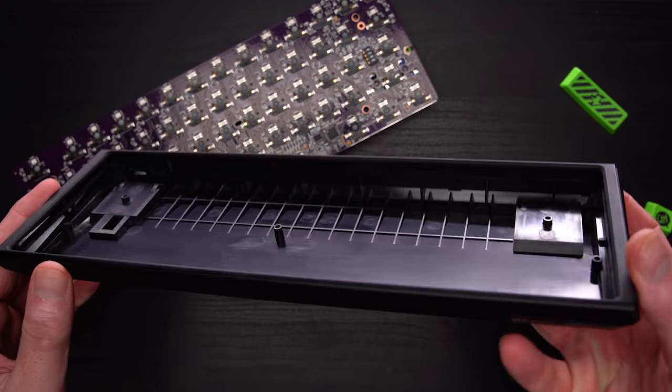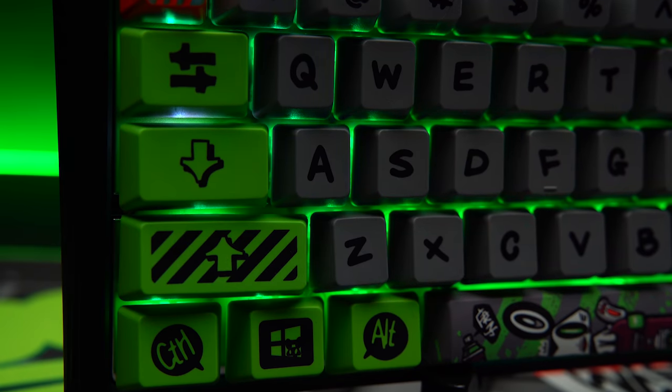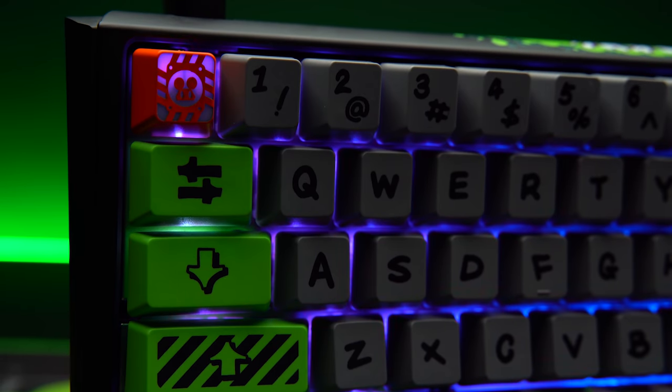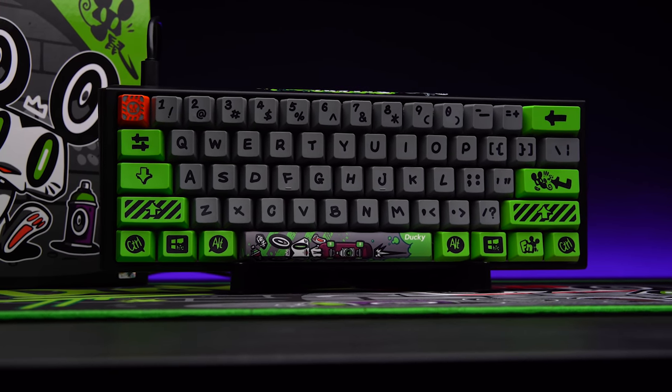Once disassembled, it really hits home just how inexpensive this plastic chassis really is. $199 — that's an awful lot to spend on what essentially is a special edition hot swap 1-2 Mini. I look at it like this: it's a collector's item. I'm not going to put it in rotation, I won't use it, I'm not going to lube the stabs, I'm not going to add any sound dampening — I'm going to keep it stock and it will probably be displayed on a shelf. As an everyday board, you'd have to really like the aesthetic. I don't see the point in buying it and swapping keycaps or case-swapping it — that ties into the overall aesthetic.